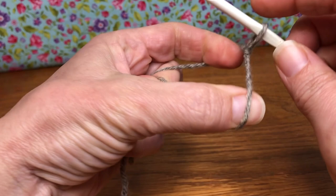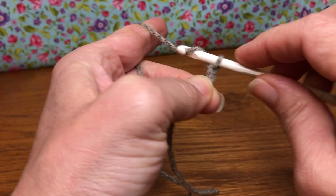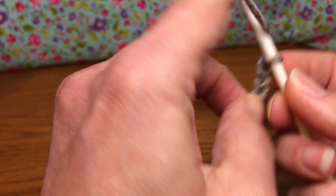Round one says we're going to chain 44. Yarn over and pull through — one, two, three, four — and keep going until you have 44. This is 44 for me, so I have 44 chained.